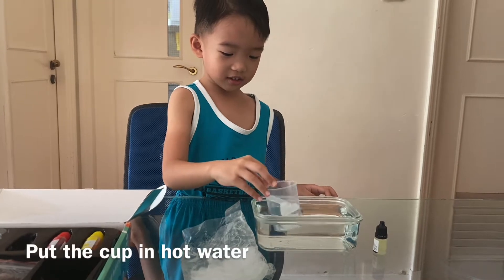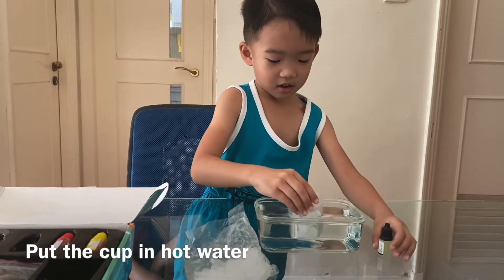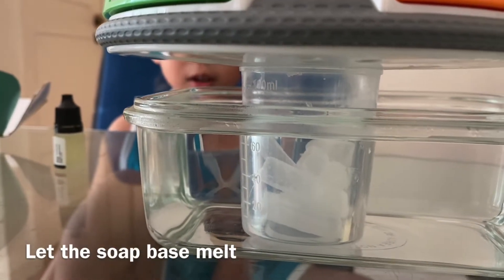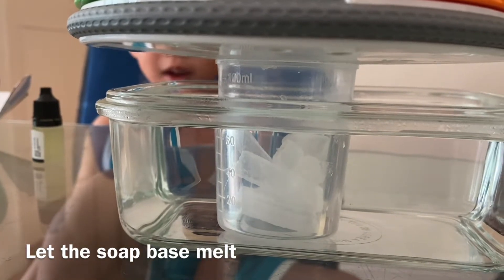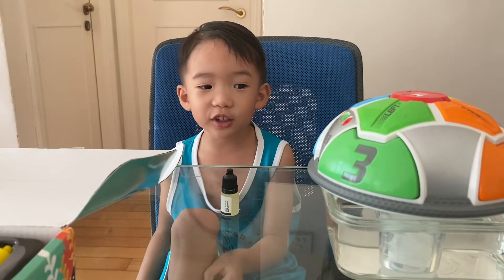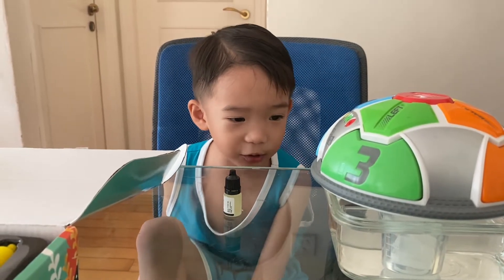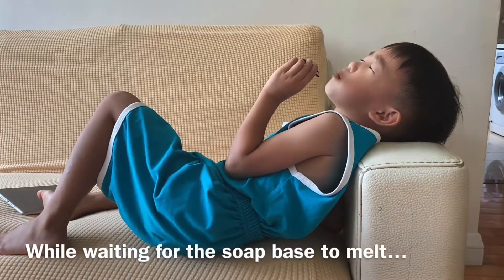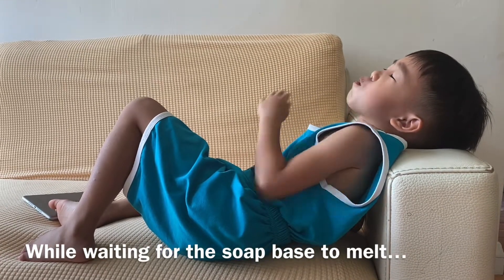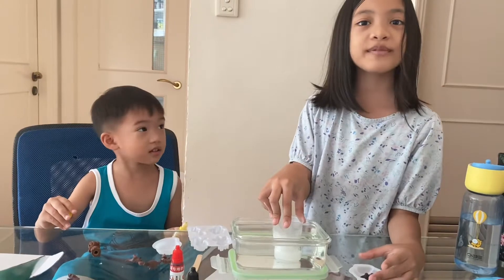Is it melting? Woo, it's hot. And then we're going to make the soap base melt. We have to just sit and wait and look at it if it's melting. Now the soap has melted.